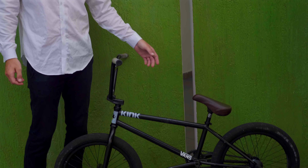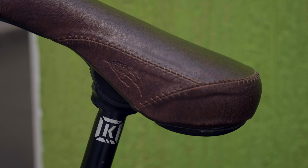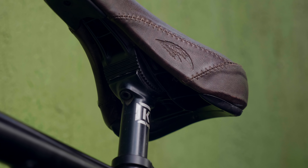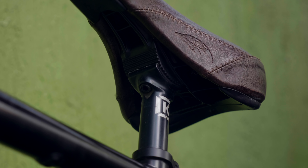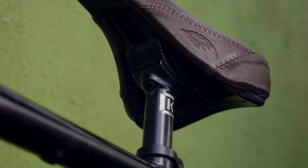Pillar cranks, 175mm, 28 tooth Bedlam sprocket, half link chain. Kink BMX Hide seat — the stealth seat design basically puts the bolt underneath, so you're not seeing the bolt on top of the seat, which makes for a clean seat look.